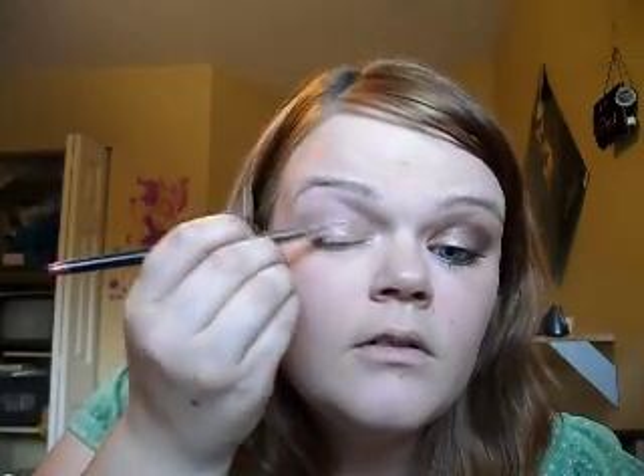I'll just jump right into it. I'm going to start with my NYX eye primer in Skintone. I'm just going to take a little bit on a brush and just randomly place it all over the lid, and then blend it in with my finger.